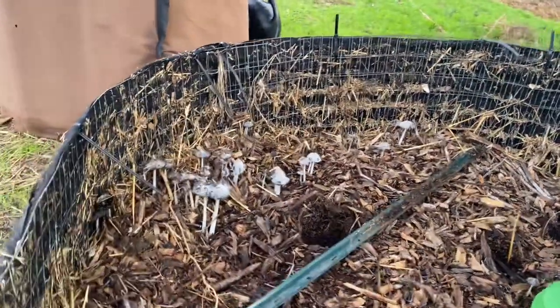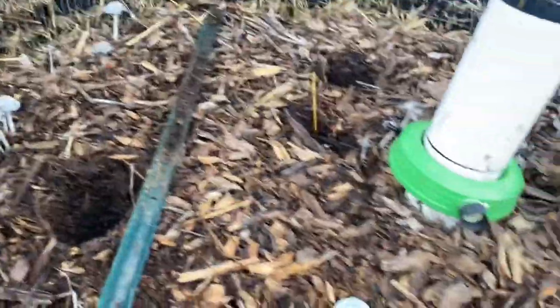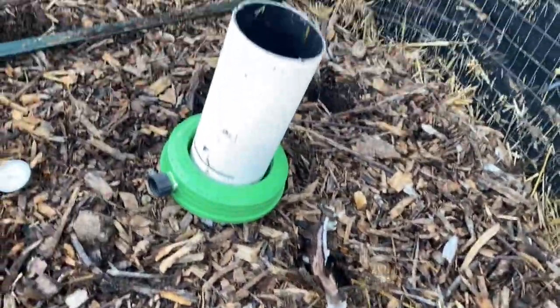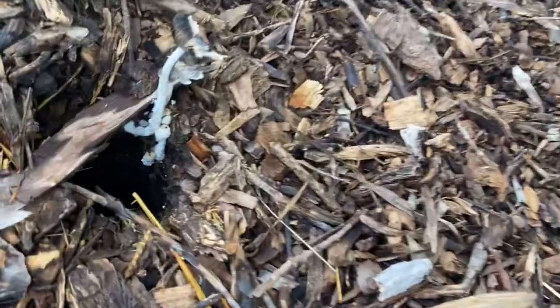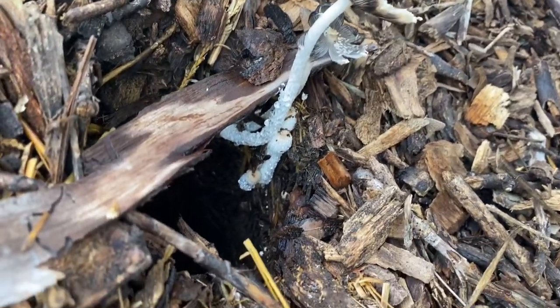Look at the fungi — the old fungi forest going on there. We've got different mushrooms popping up in different places. Most of them look like those guys there, but there's some pure white ones as well. I don't know what those little guys are down in there — they're definitely something different.